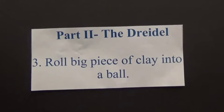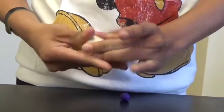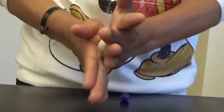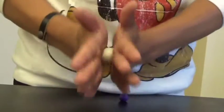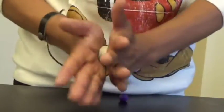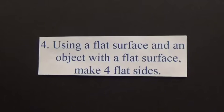Part 2: The Dreidel. Number 3: Roll a big piece of clay into a ball. Number 4: Using a flat surface and an object with a flat surface, make 4 flat sides.